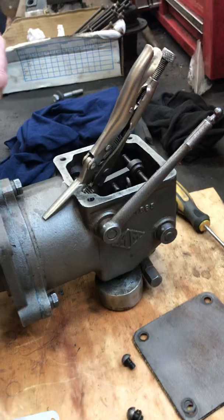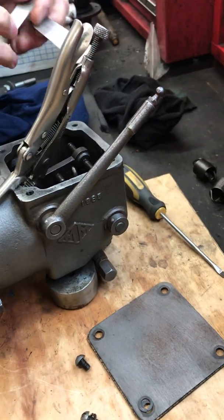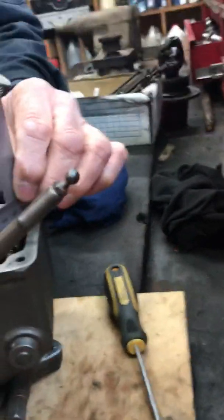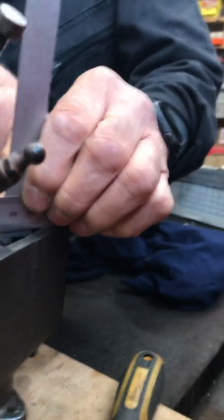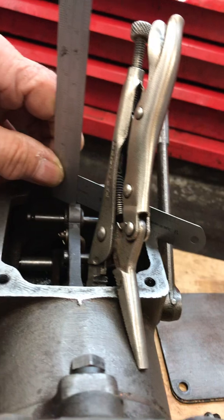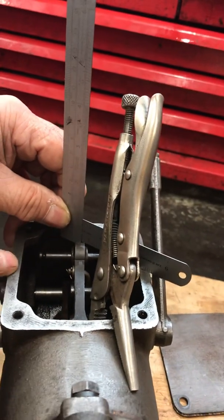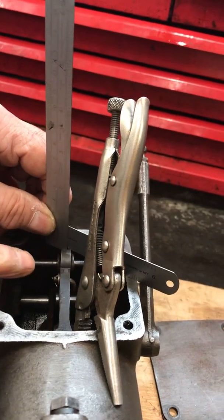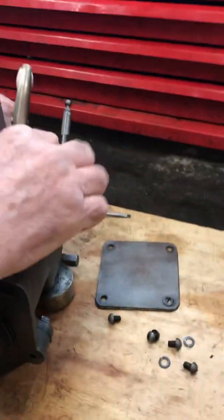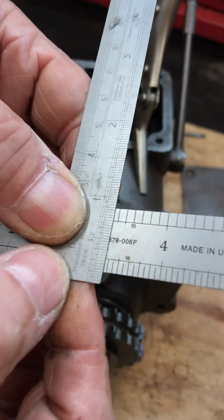Once it's clamped in place, you need to take a straight edge across the flats of this machined surface, and then using a ruler ensure that the height of the top of this bar here needs to be 5.30mm or 3.9mm below the level of this machined surface. I've already set this one, and you can see that it will be around 5.30mm.